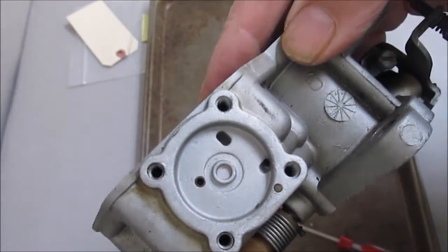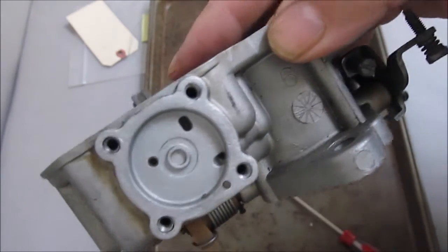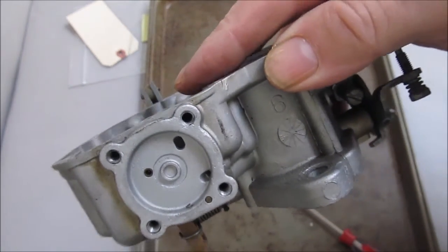So there you go — a brief explanation of how your accelerator pump works. It's a question I get asked quite often. Thank you for watching.